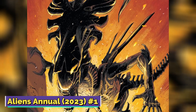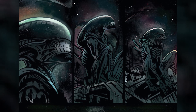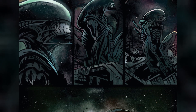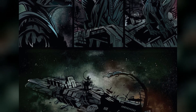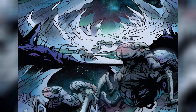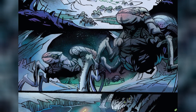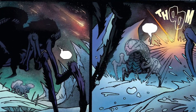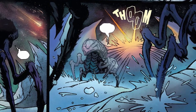Aliens Annual 2023 No. 1 — the comic begins in the year 2156, with a space vessel crash landing on the icy moon called LV-695, the same moon where Batya Zahn and her family would come many years later to research. The planet was inhabited by insectoid quadrupedal creatures that looked like a cross between lizards and four-legged spiders. The spaceship created a large explosion which attracted the attention of the indigenous creatures.